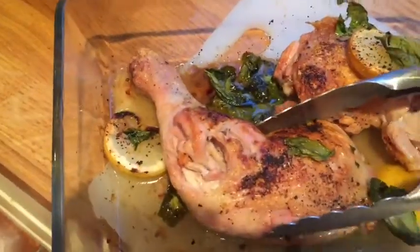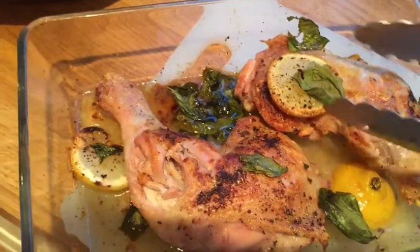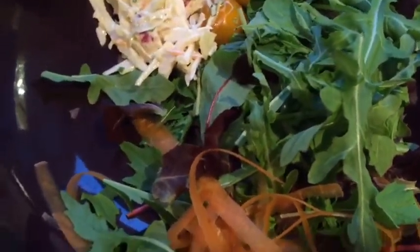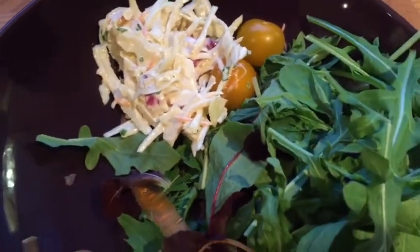Sorry, I'm cooking really late tonight, so the light's terrible — you can see all the shadow. So I'm just going to serve that, and I'm going to use the sauce as a salad dressing. We've got rocket salad, normal salad, grated carrot, coleslaw, and some bacon.